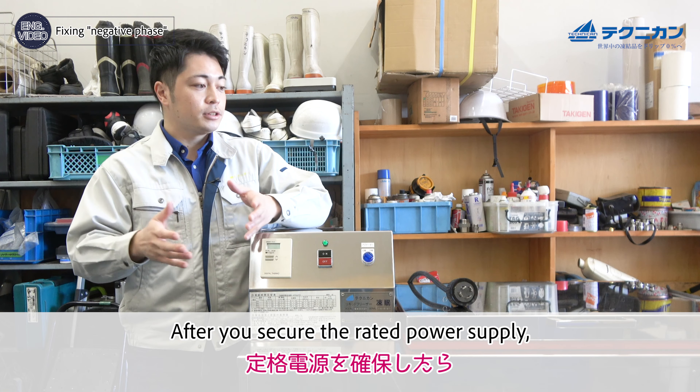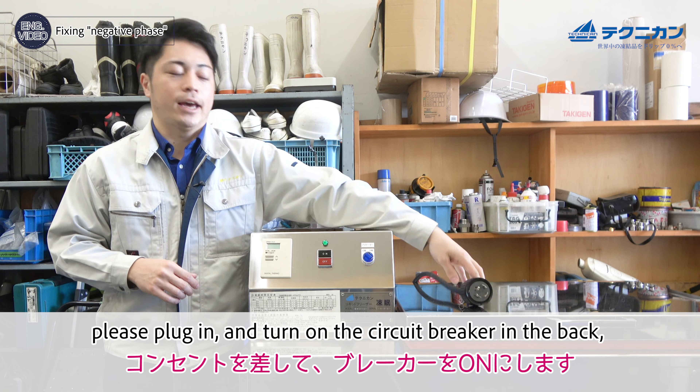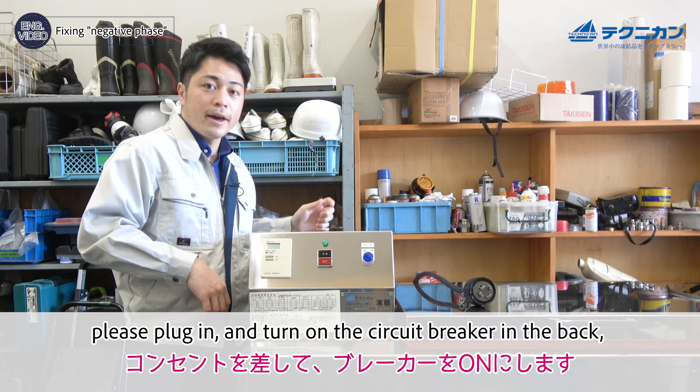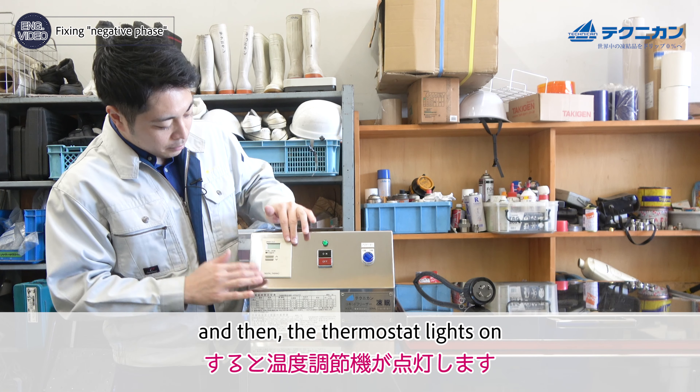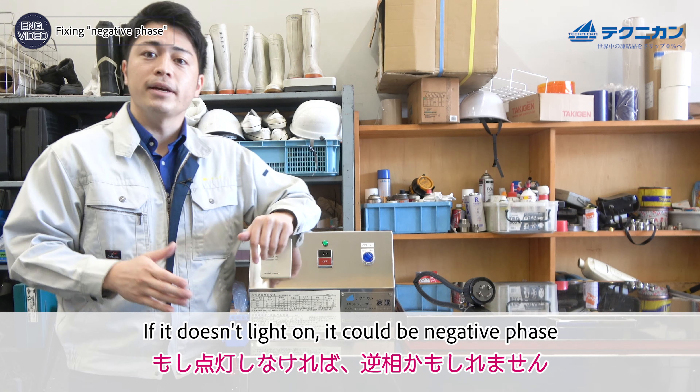After you secure the power supply, please plug it in and turn on the circuit breaker in the back. The thermostat light should come on, and if it doesn't light up, it could be a negative phase.